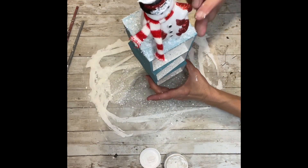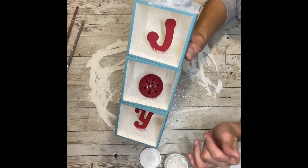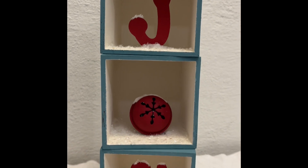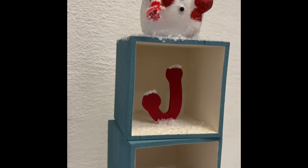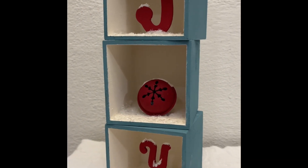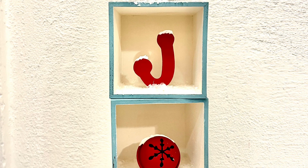Now he looks like he's sitting in a little base of snow. I took some glitter snow and added it to the letters and to the bell, and this project is done! How absolutely adorable is this? I think it looks super cute with snow on each one of the letters and on the bell. I absolutely love the color combination. Thank you guys so much for watching — I hope this inspires you to make one and please don't forget to spread the chaos!